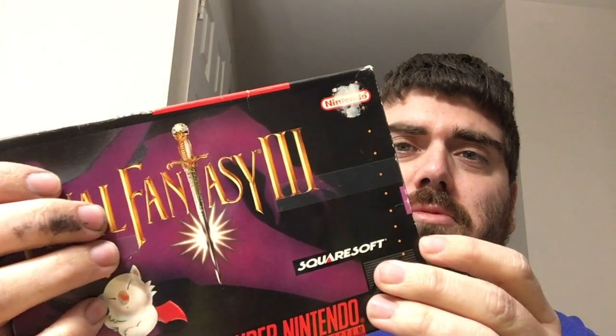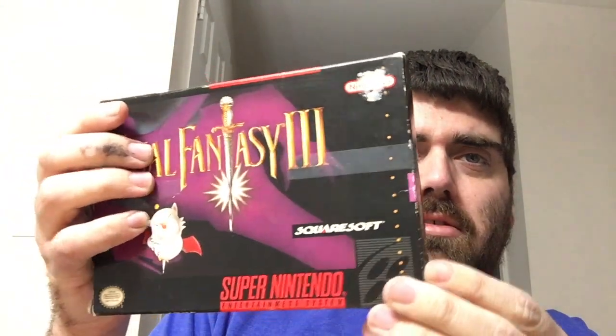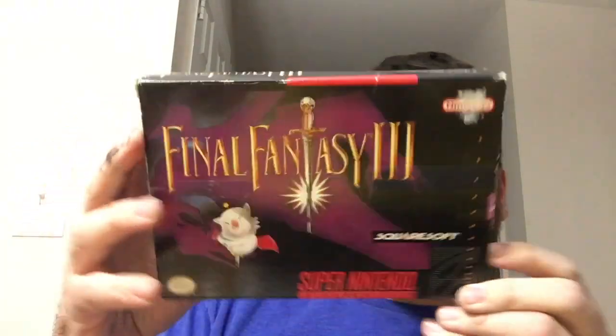It seems to be in good shape though. There's tape across here, I don't remember anything about that. I was going to leave the seller positive feedback, but not ensuring that it's kept safe — and this tape being how he keeps it together — this shouldn't happen on eBay.